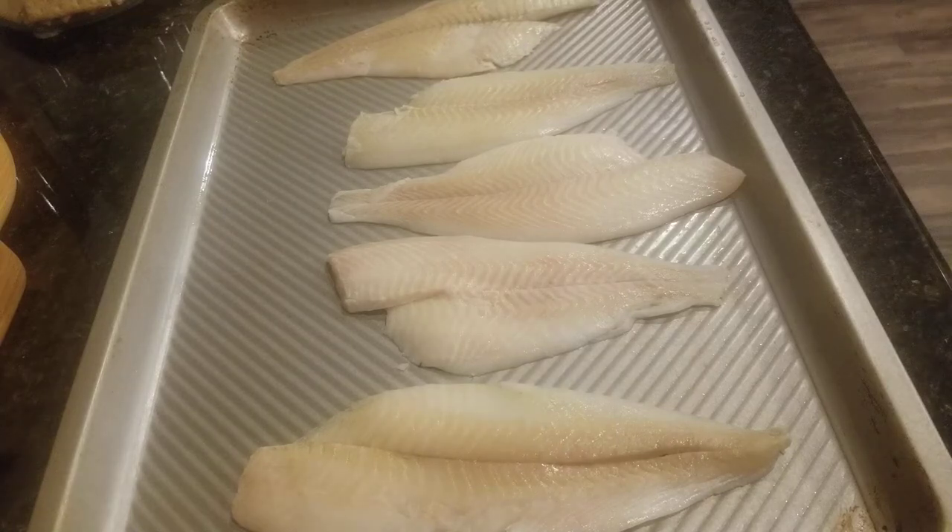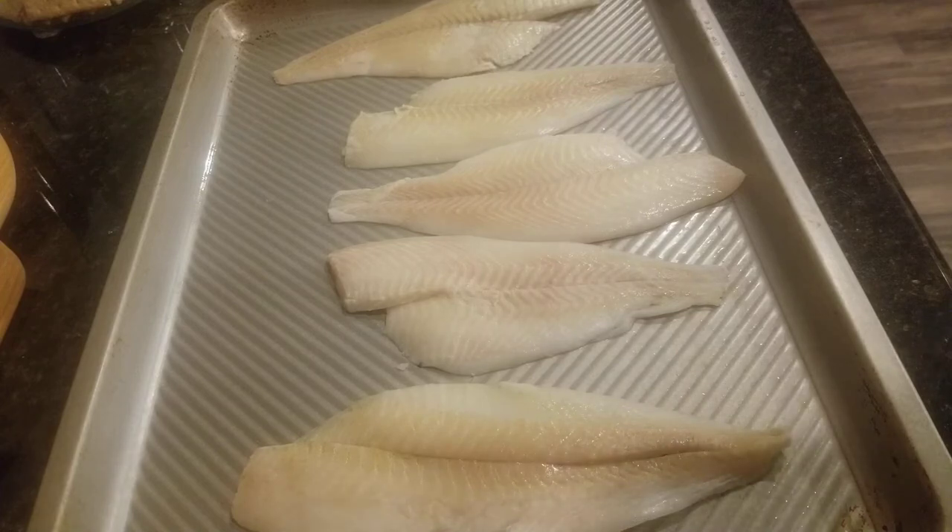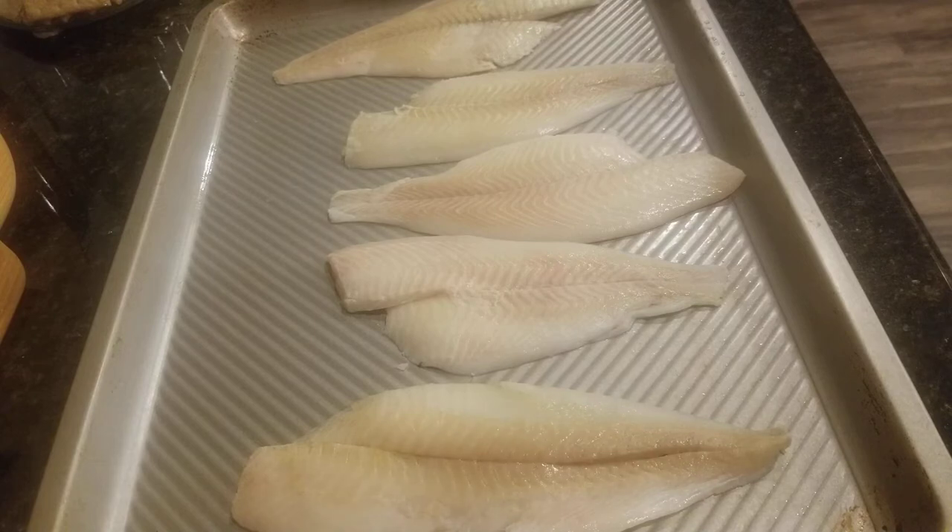Hi YouTube, so today I'm gonna be making some baked flounder. I did some fried flounder the other week, so I had some flounder still in the freezer and I decided today I'm gonna go the healthier route and bake it. Let me know in the comments how many of you guys like baked fish. I'll probably do some broccoli and some rice, so we're gonna go ahead and get the fish seasoned and in the oven, and while that's cooking I'll be making my broccoli and my rice.